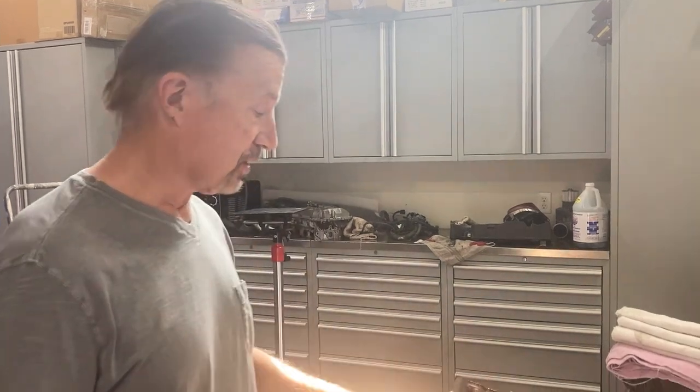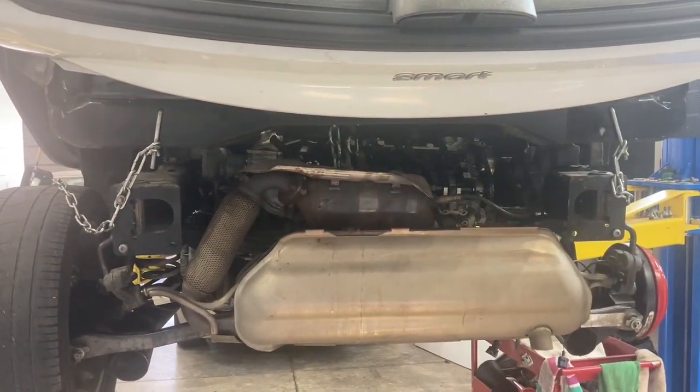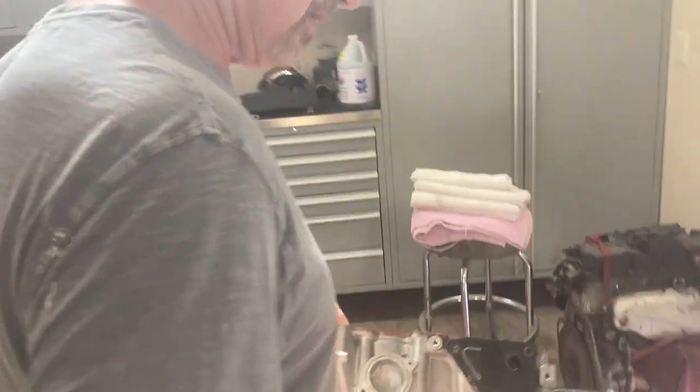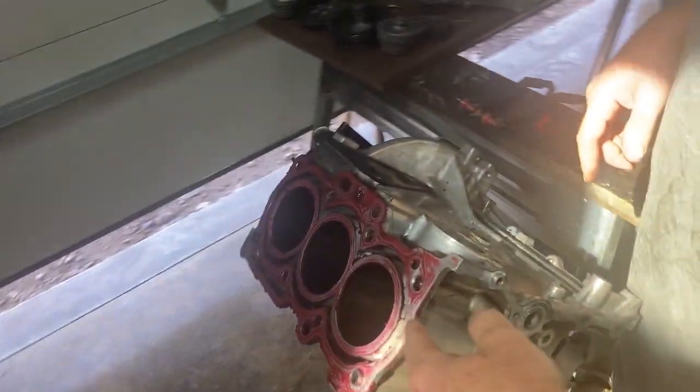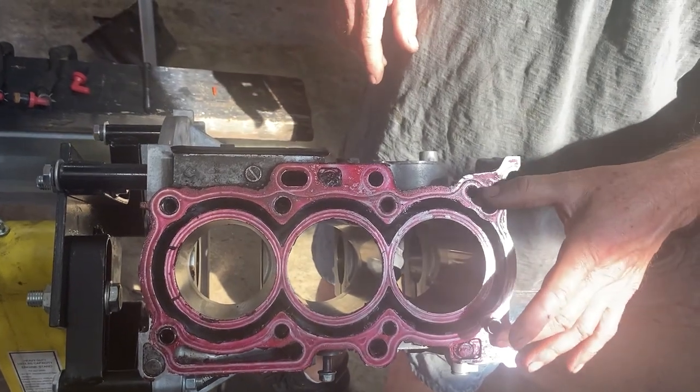I bought this car with the engine half out, laying on the ground, still half hooked up. The guy put a remanufactured head on it, new timing chain and gears and all that stuff - he spent a fortune, got in over his head, failed. I bought the car for almost nothing. Looking at what he did, I could see he had put some kind of sealer on where the head gasket goes.